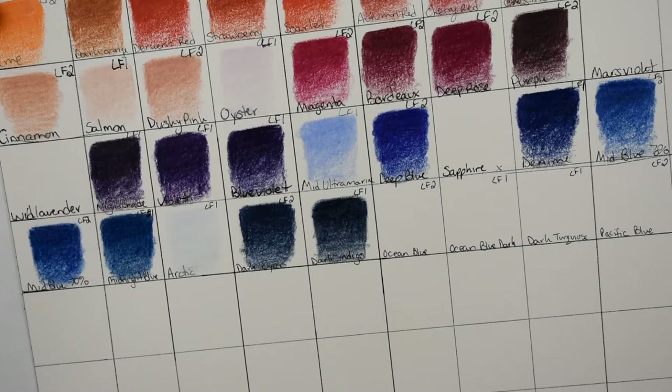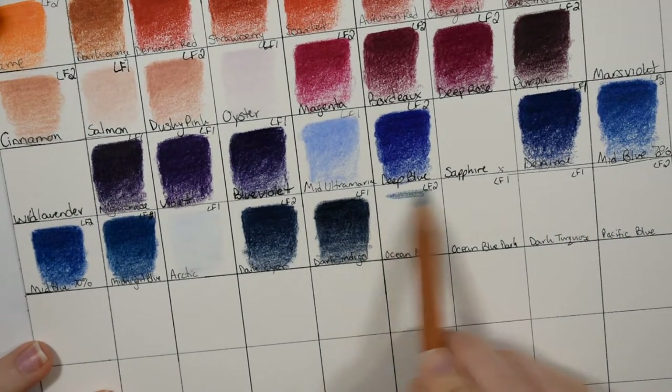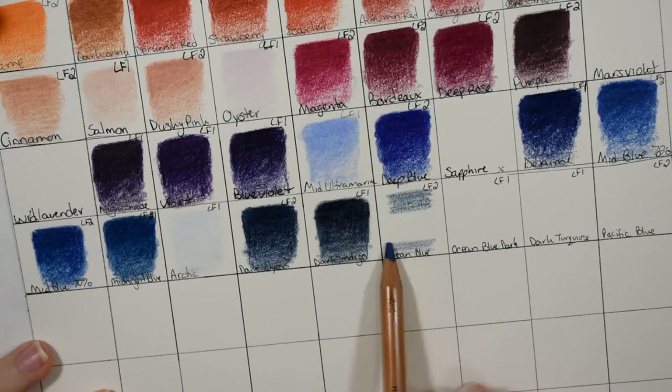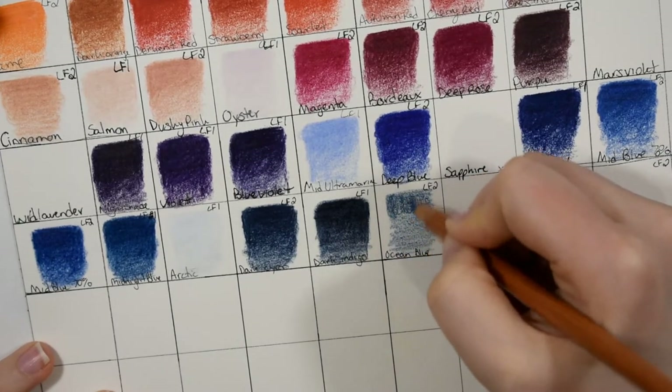What I have here is the Derwent Lightfast 100 wood box set of colored pencils, and I'm working on the swatch chart. I'm going to be reviewing them soon on the channel, so make sure you stay tuned and subscribe.